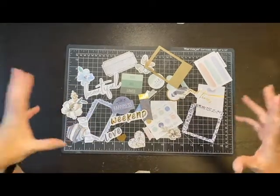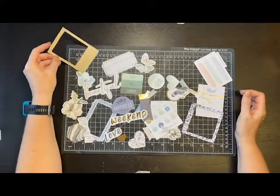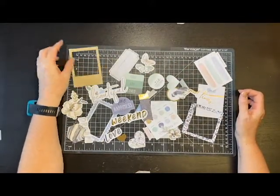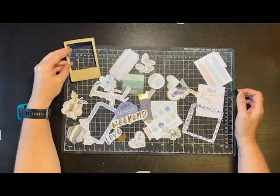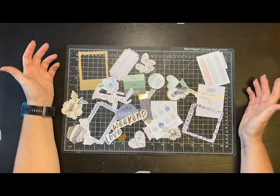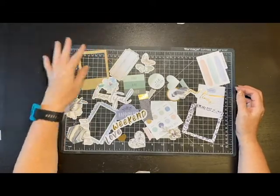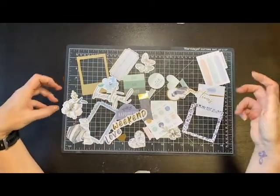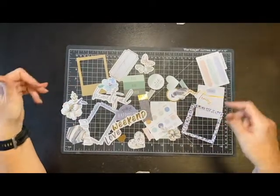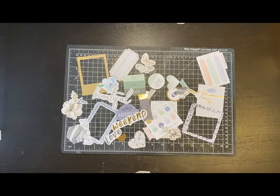I've honestly been seeing a bunch of YouTube folks who say you've got to build your own kits, and I've not really done that. I usually work with collections - it's just easier for me, I guess it requires too much brain power. So I decided I'm going to jump out there and try to make my own paper kit. I haven't really grabbed any other embellishments at this point. There's lots of die cuts here, so I might find something else, but here's what I found from my stash to go with this set.